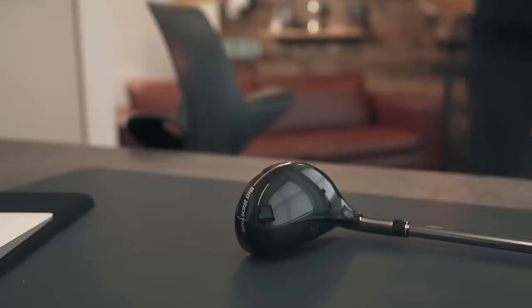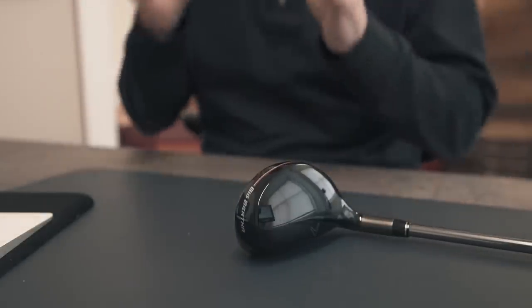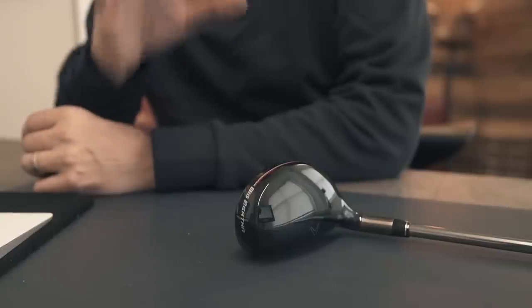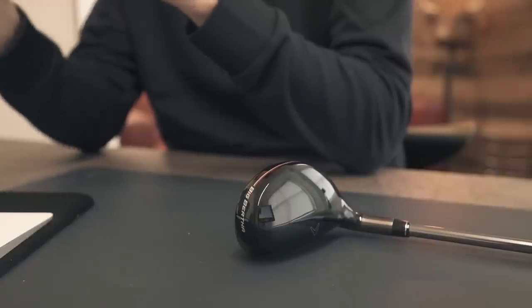Imagine dismissing a golf club based on looks alone — being so blinded by how it looks that you're not prepared to give it a chance. Well, effectively that's what I've done with the golf club you've just seen those five balls hit with. Three weeks ago I took one glance at it and just could not get my head around it, and I couldn't have been more wrong.